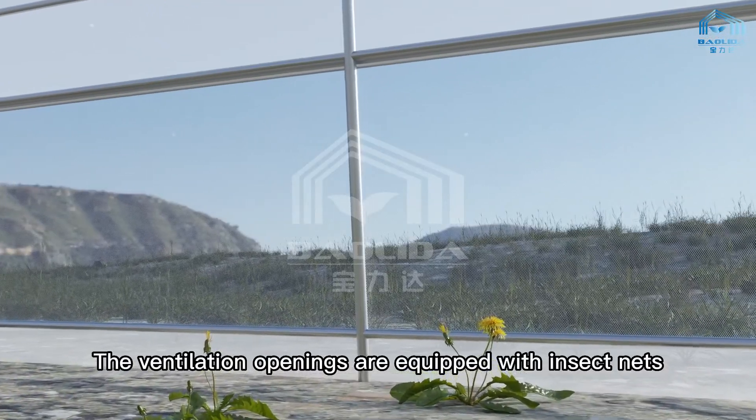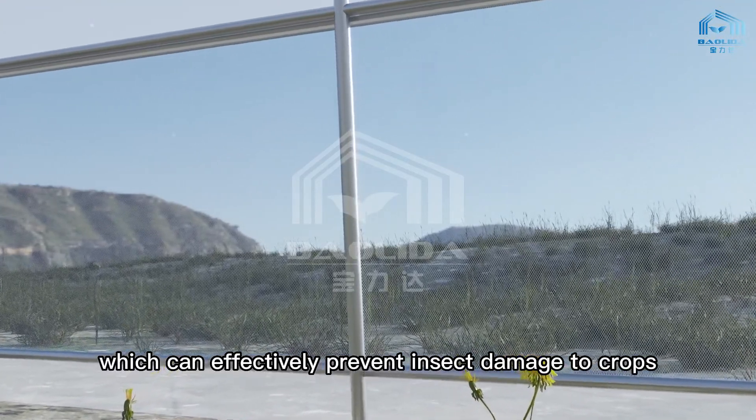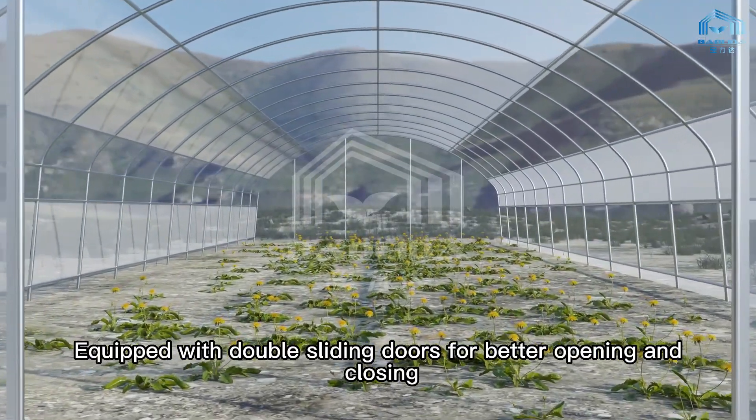The ventilation openings are equipped with insect nets, which can effectively prevent insect damage to crops. The greenhouse is also equipped with double sliding doors for better opening and closing.